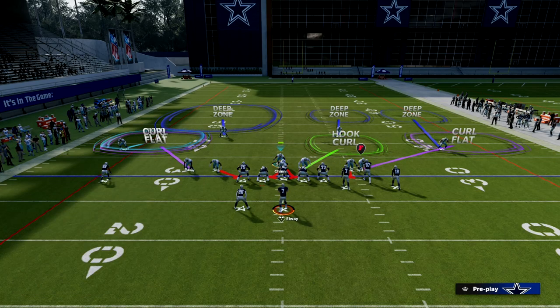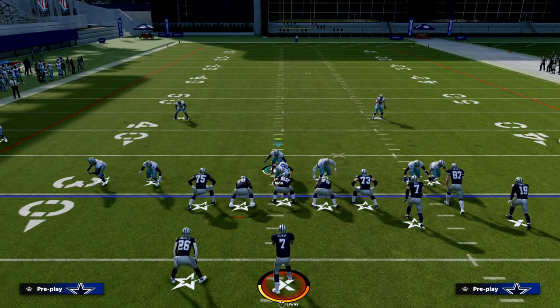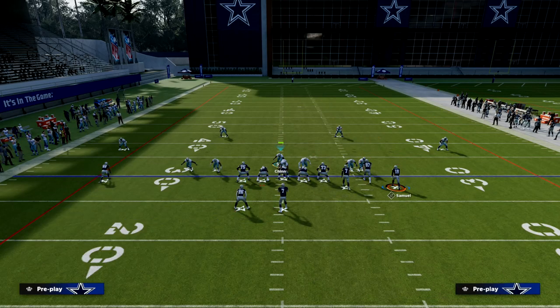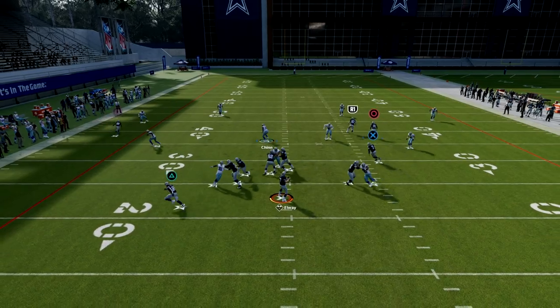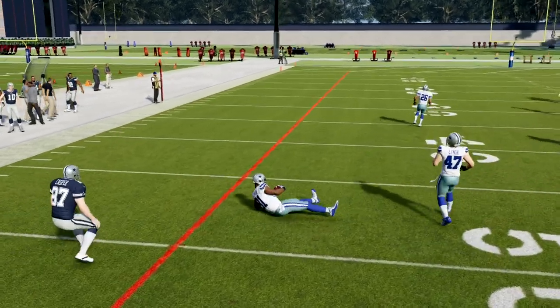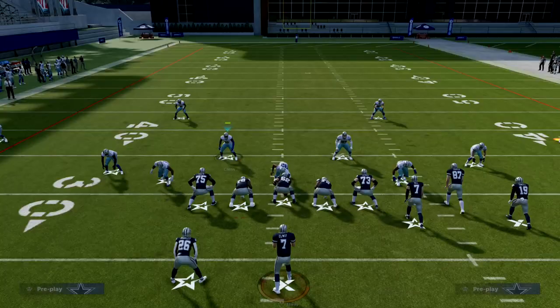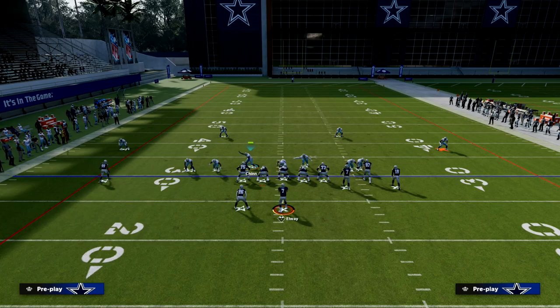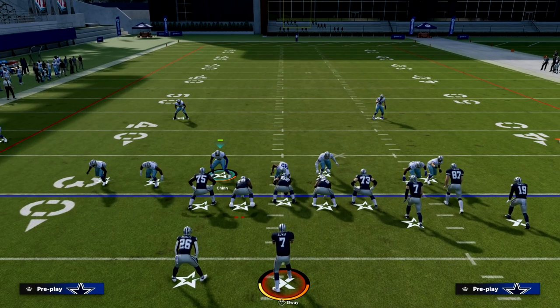We're going to drop the quarter zone if the bunch is to the wide side of the field, just like it is right here. Essentially we'll have a nice zone coverage that can stop anything. If they're flooding to the bunch side, we handle it well because to the wide side you don't need to put a 30-yard cloud — you only need to do that to the short side. So we audible to Cover Six and put the Curl Flat on this defensive back.